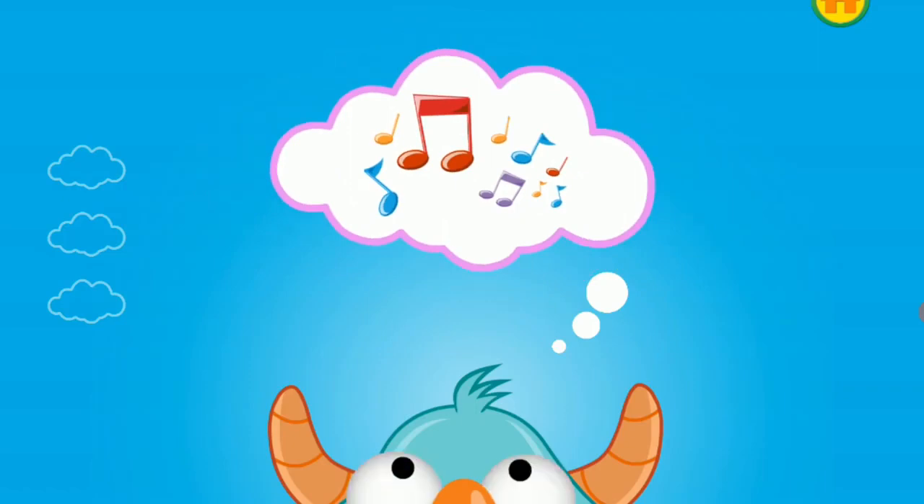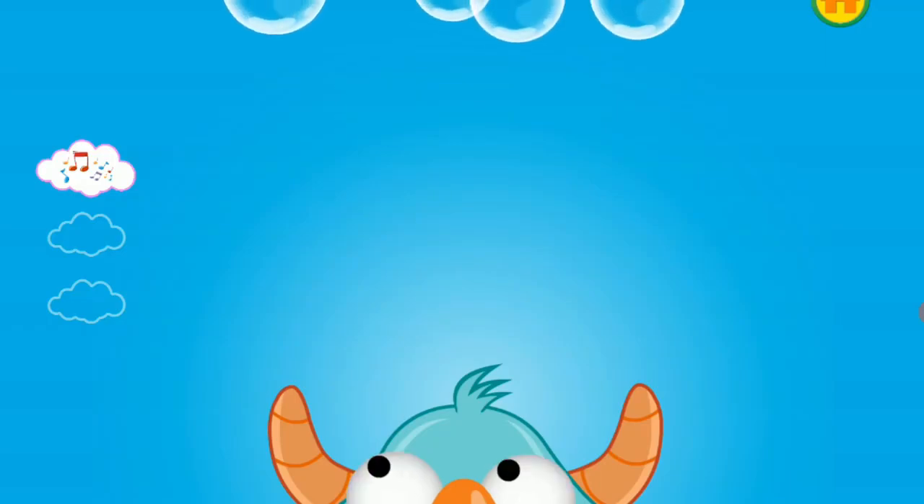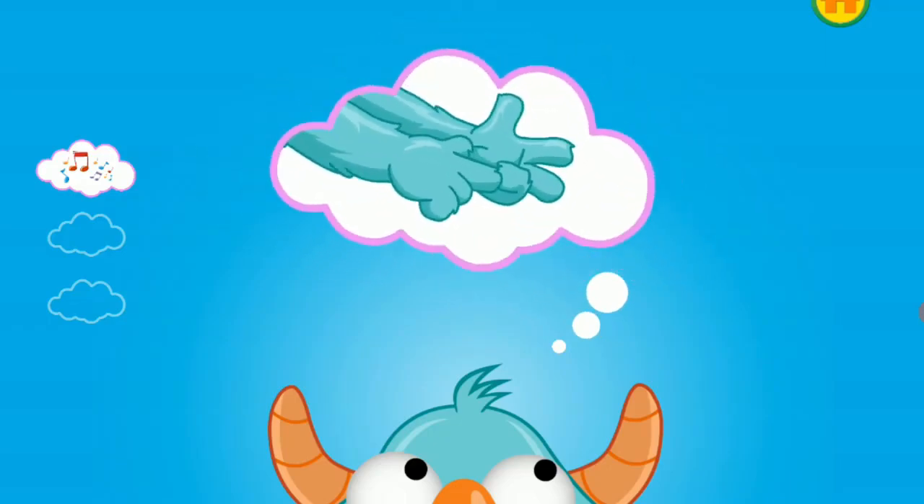Sing a song while he waits. Think of a plan. Keep thinking. You've almost got a plan. Aha! Look! The monster has an idea. Count the things around him.